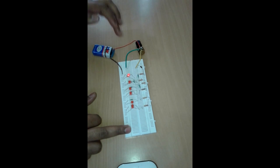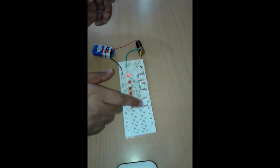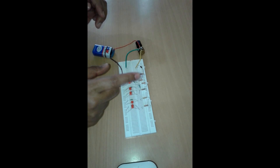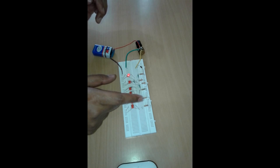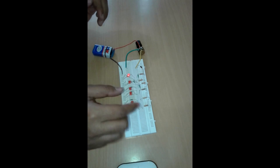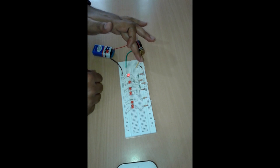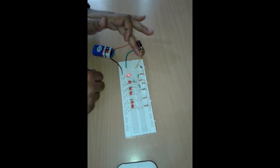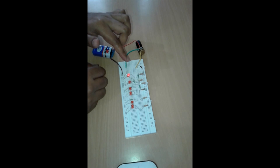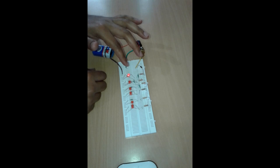This is a breadboard, normally available in any market. These are resistances of 200K, 330K, and 100R, etc. There are many. There is a diode here — that is a 1N4004 — and one more diode, which is a zener diode rated at 2.4 volts.